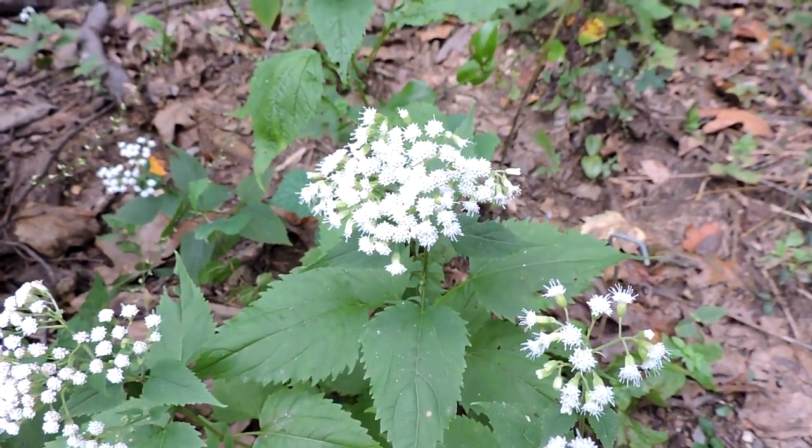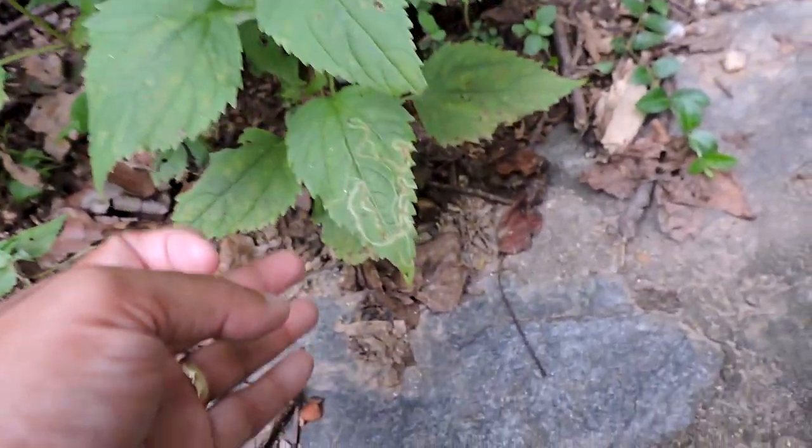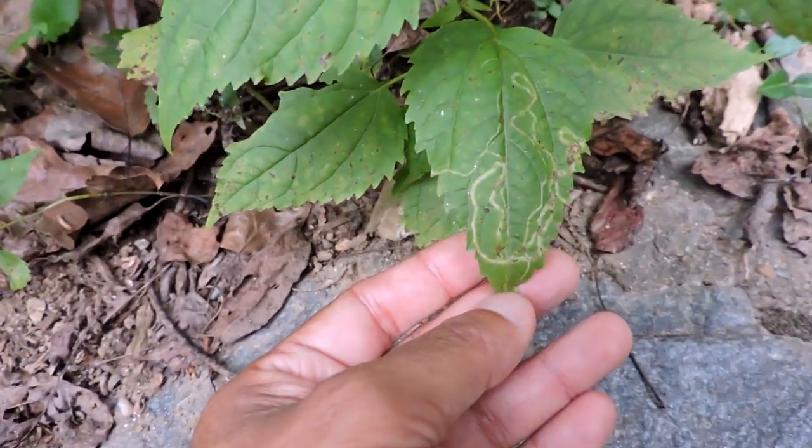But it's a great little plant for all sorts of different kinds of pollinators, and certain caterpillars do feed on it. It's notorious for a very specific kind of leaf miner.